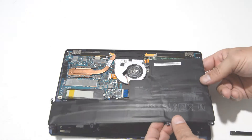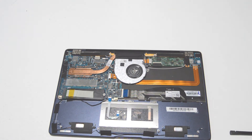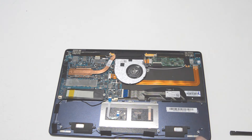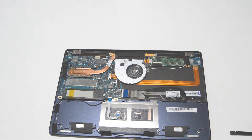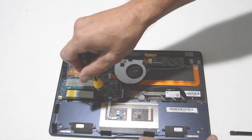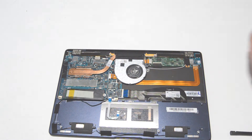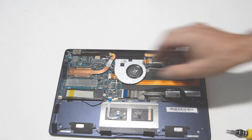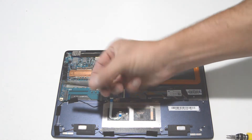Once you have all the screws out for the battery, it comes right out. Next we will do the SSD drive — that looks like a smaller two millimeter Phillips bit. Remove the screw and pull straight out.